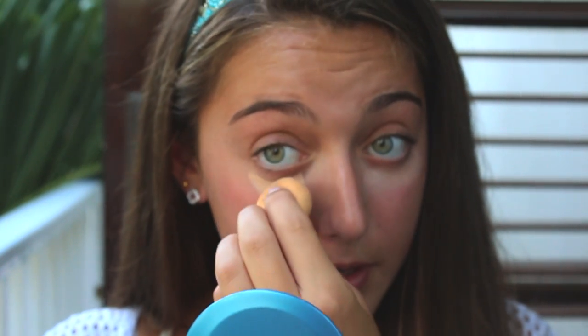So then I'm just going to take my beauty blender and blend all this through. If you don't have a beauty blender then you can just use your ring finger because it's the softest finger, and you don't want to get wrinkly under eye circles when you're older, so you just want to prevent all of that. Just use your ring finger and try to blend it out as much as you can.